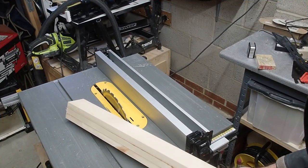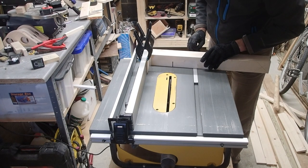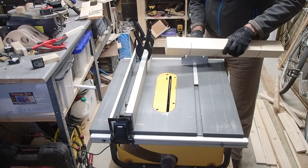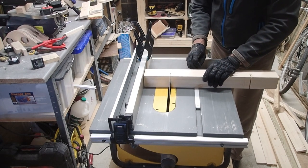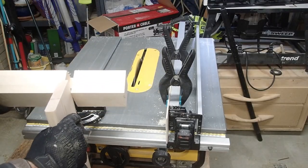Now I'm going to run it through the table saw a couple of times to clean up the edges and make the grooves for the shelves. The blade is set at 90 degrees and 38 millimeters high. I first cut the front and then the side, then flip the post over to cut the other front, and repeat until the shelves fit snugly.